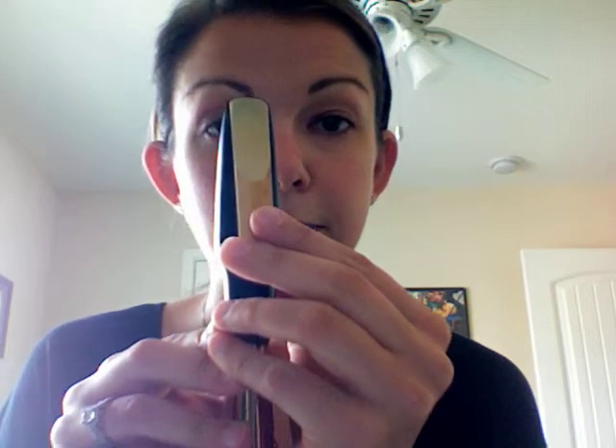We also want to make sure it's not down too low or up too high. If we do it correctly, there should be just a thin sliver of black showing at the tip of the mouthpiece.